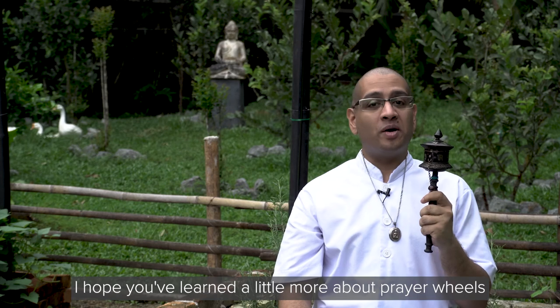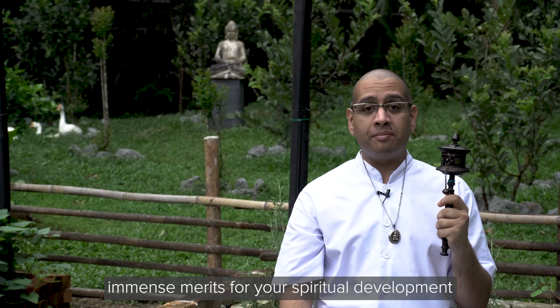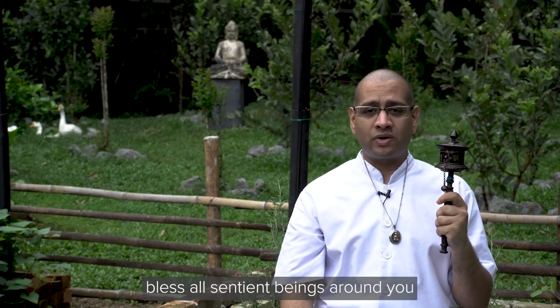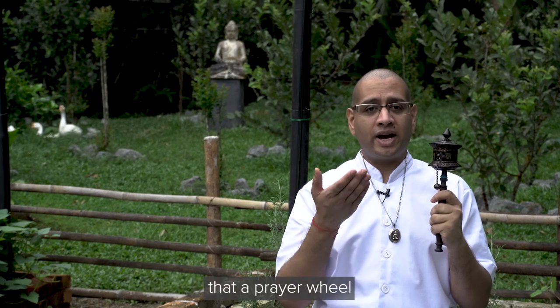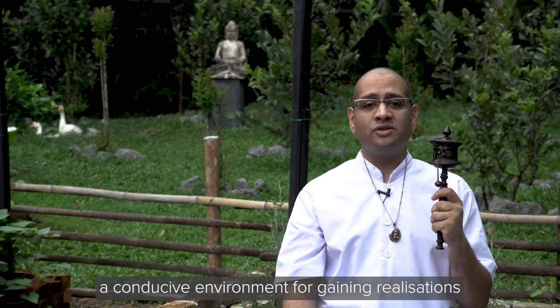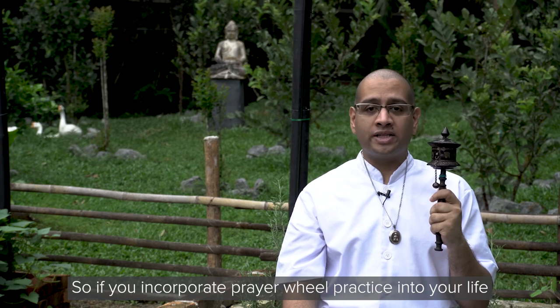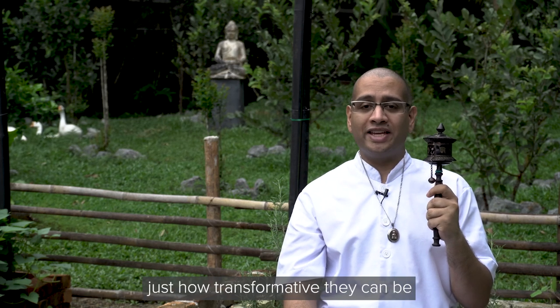I hope you've learned a little more about prayer wheels and the benefits of using them. Though they are small, they can generate immense merits for your spiritual development, connect you to the Buddhas, bless all sentient beings around you, and fill your surroundings with positive energy. A number of Tibetan texts also state that a prayer wheel can transform its surroundings into a veritable pure land — a conducive environment for gaining realizations. So if you incorporate prayer wheel practice into your life, you'll see enhanced benefits in everything that you do. Give it a try and experience just how transformative they can be.